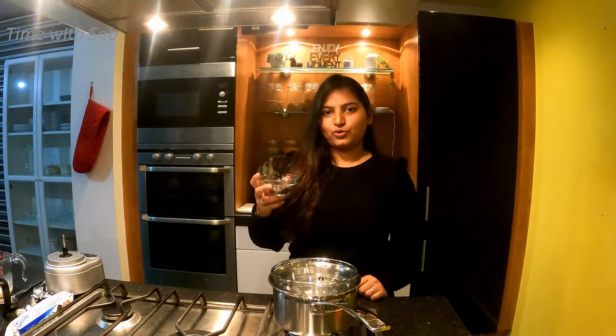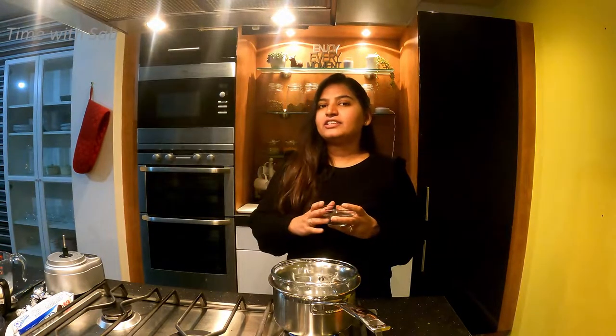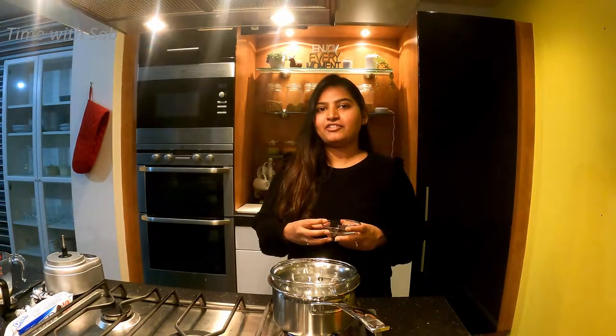Let's put chocolate in the bowl to melt. I will use a double-boil method. Sometimes you can also put it in a microwave oven.